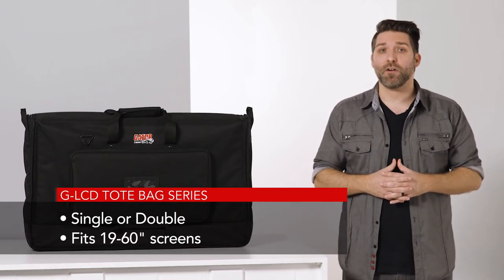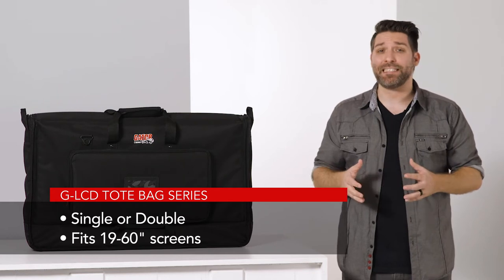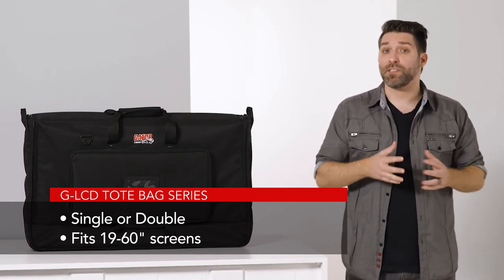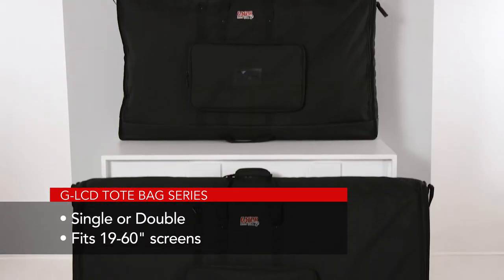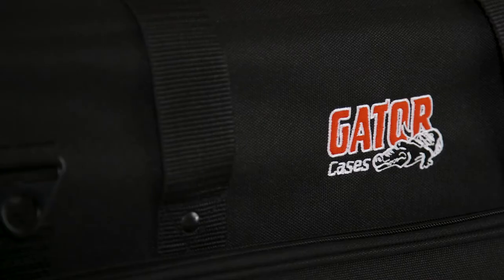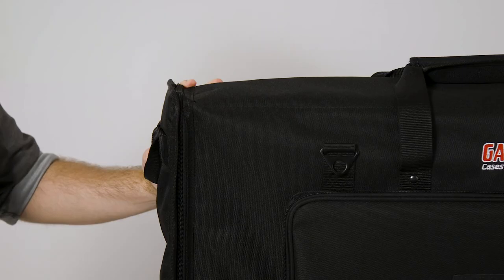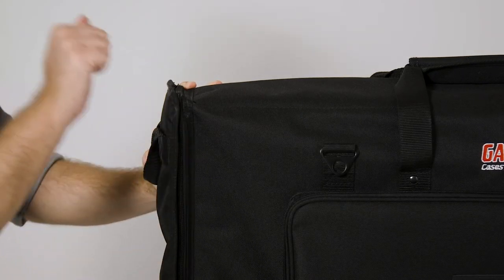Both models are available in various sizes to fit screens that are between 19 and 45 inches without their stand, while there are also single models available for 50 and 60 inch screens. These bags have heavy duty nylon construction with a polyethylene reinforced front panel and corners for additional protection.